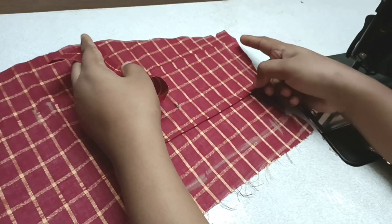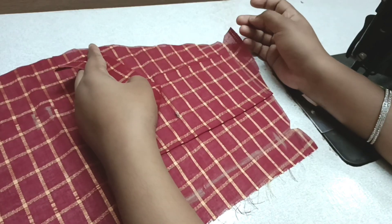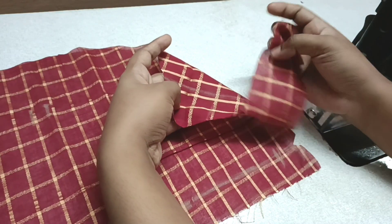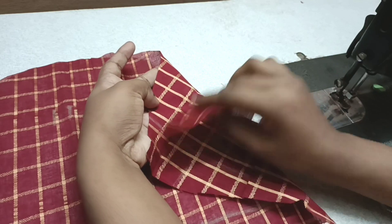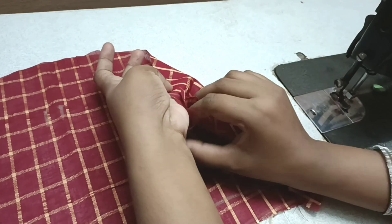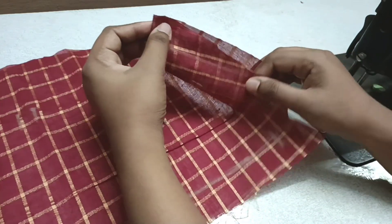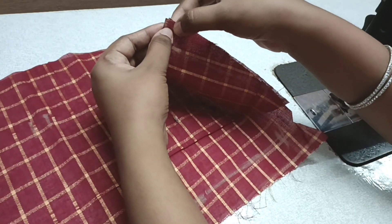First, we will cut the pieces. This is the back side and this is the front side.